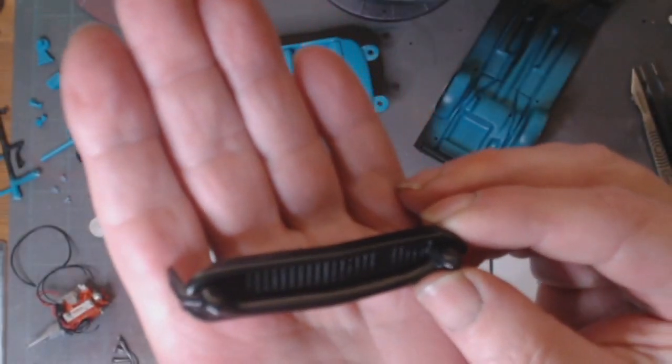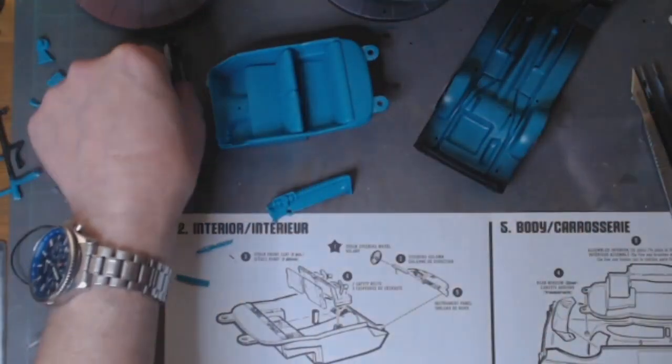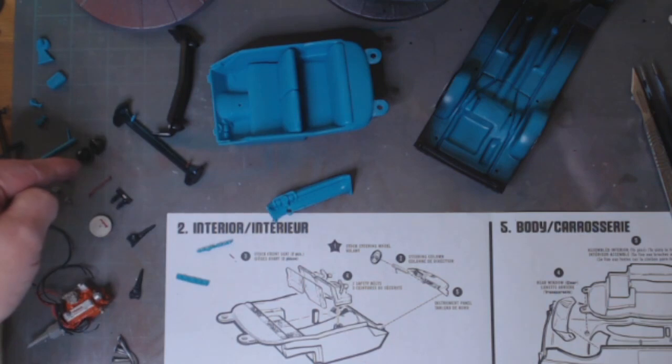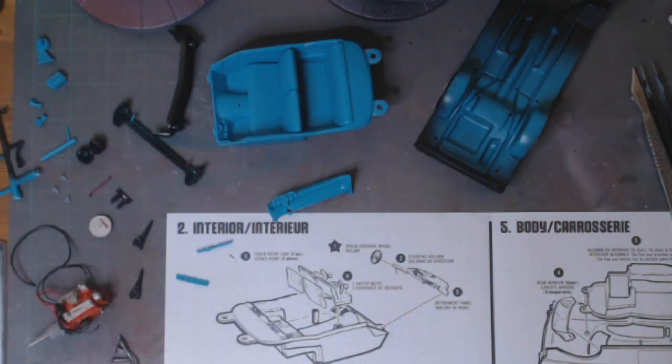This is metallic black. I'm not chroming the usual chrome — all the chrome work on my 57 is going to be black, so basically a black chrome if you'd like. All the front bumper, the rear bumper, headlight bezels, and the rear lights are all going to be in black chrome or black paint so it looks like black chrome.